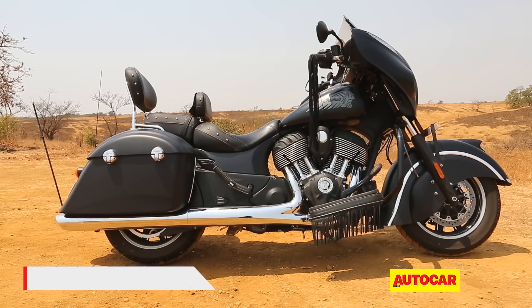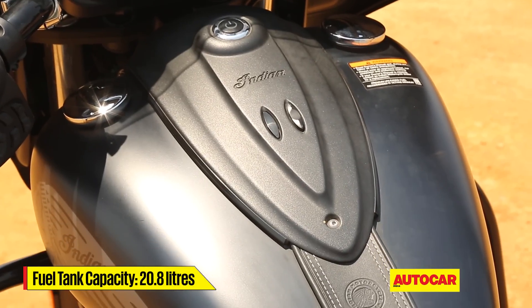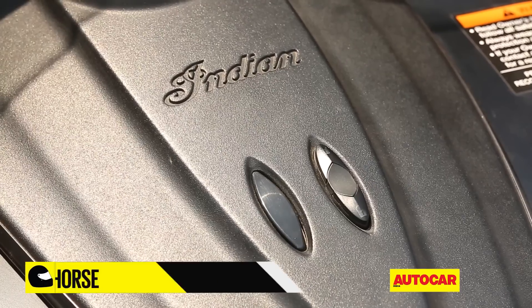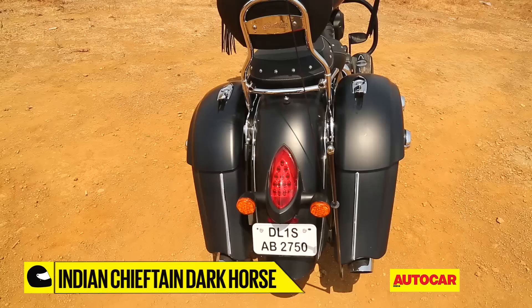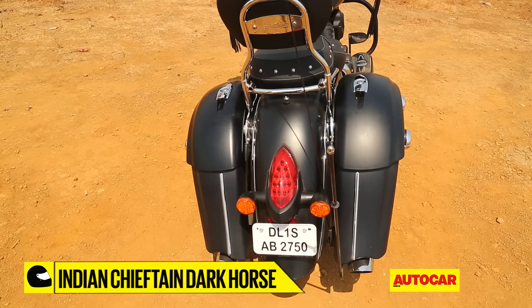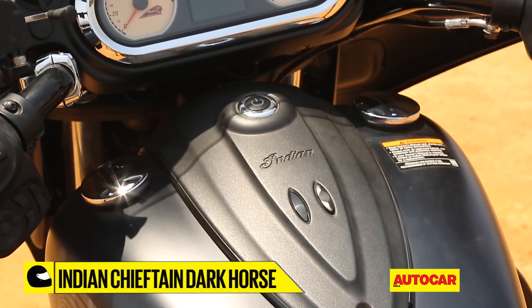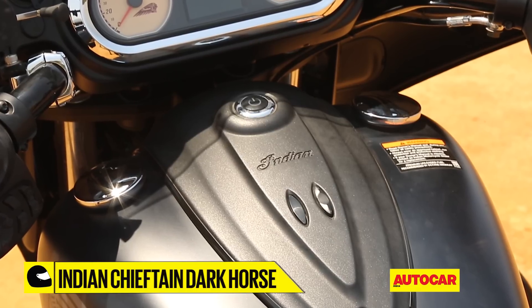The simple, elegant-looking tank gets a central strip that has a large, keyless start-stop power button and two more switches to lock and unlock the motorcycle and the saddlebags as well. Although there are two fuel caps, only the right fuel cap is actually functional. The left filler cap is simply a styling element.